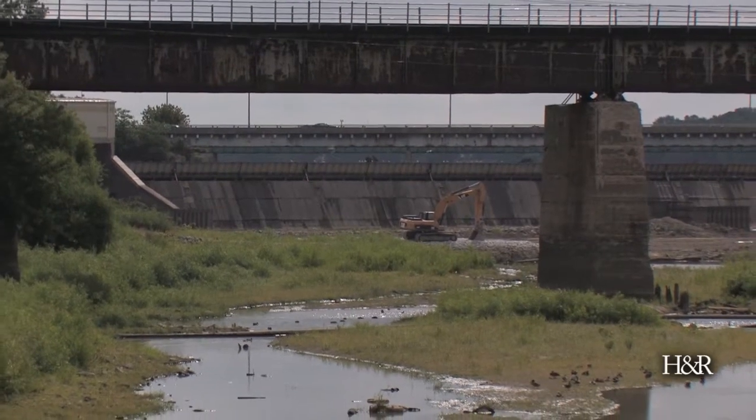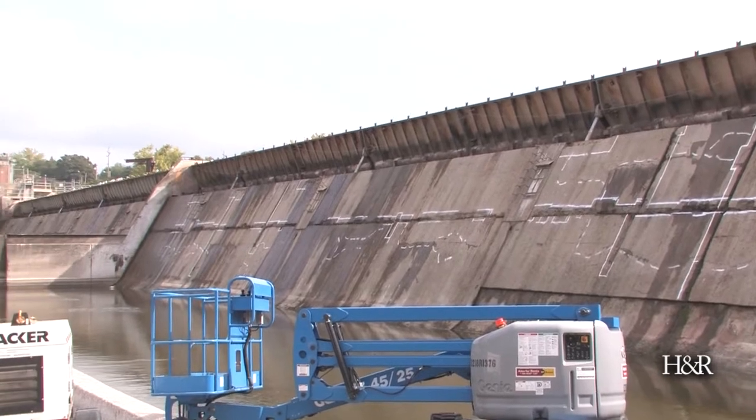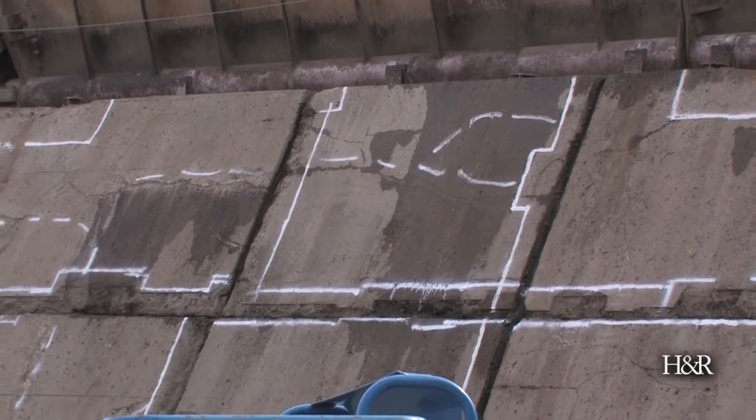This is the Phase 2 dam repair project. We're going to be doing a number of things here. First, we have some deteriorating concrete on the dam that we need to tear out and replace. The solid paint marks indicate areas for concrete removal — we're actually going to chip it out and remove it.